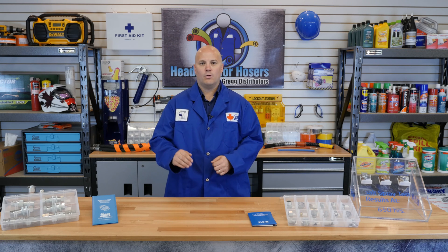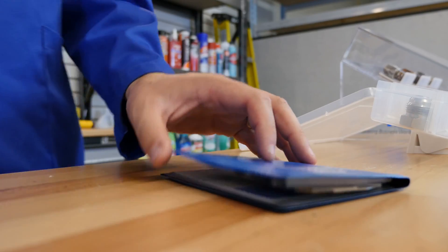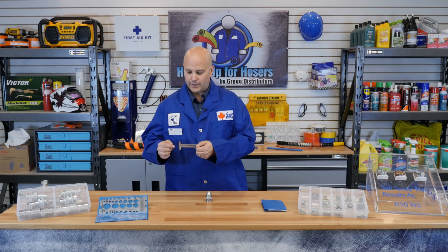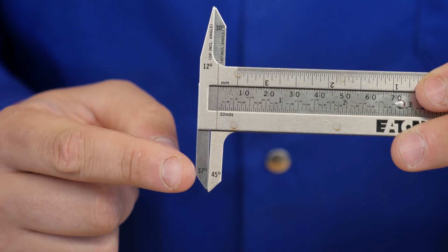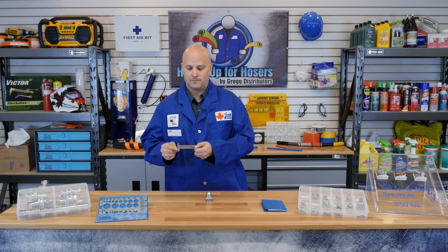Now we have to determine if we have a 37 or a 45 degree fitting. For this we will need a fitting along with your calipers to make your measurements. You'll see on the caliper that there's a 37 degree point as well as a 45 degree point — these are the points you'll use to identify the flare.